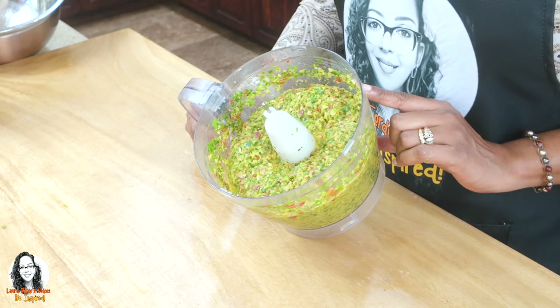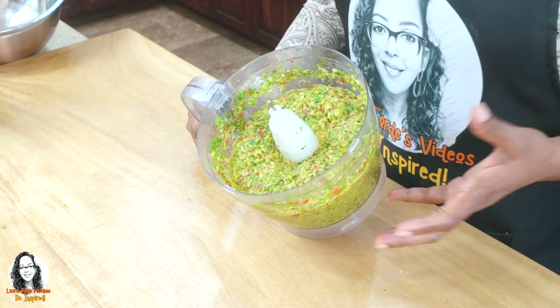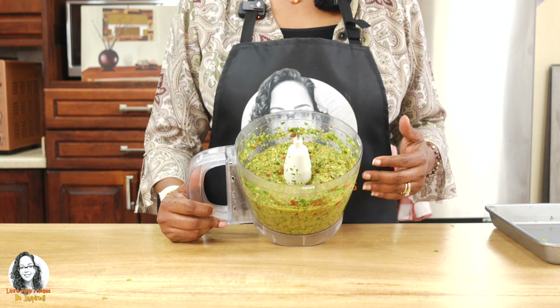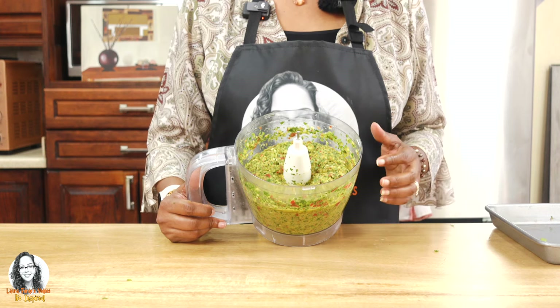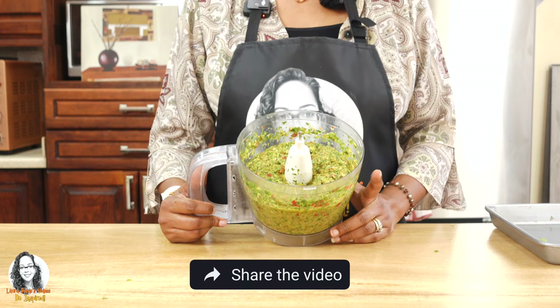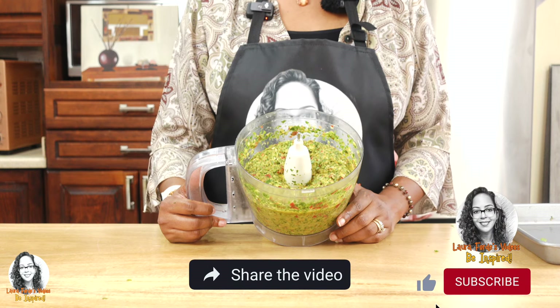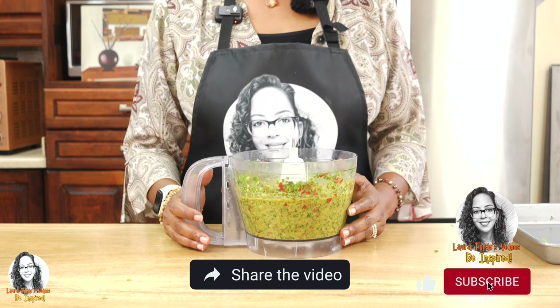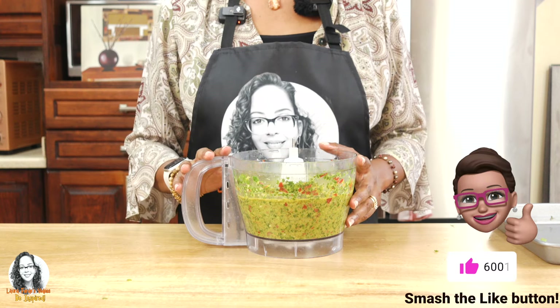Now you have an option. You can either store this by freezing it — put it in ice trays, freeze it, and then put it in a Ziploc bag so whenever you need to use it, you just take out however many blocks you want. Or you can put it in jars and keep it in the fridge. It's up to you. So what I'm going to do now is put my sofrito in some jars.